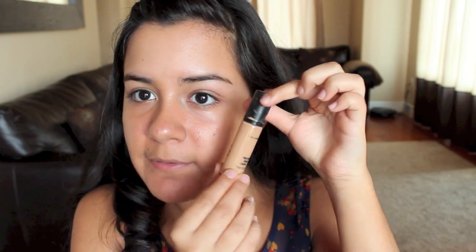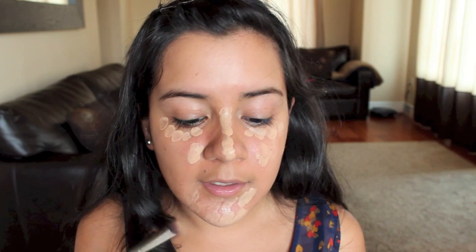Next, I'm going to be applying concealer. I'm using the MAC Pro Longwear Concealer in NW25. This is a concealer I don't use on a daily basis because it's rather heavy, but for pictures I'd definitely go for a heavier concealer — it's one of those occasions where I'd prefer a little bit too much than too little. I'm going in with a Sigma Precision Flat P80 blending brush to buff that out.